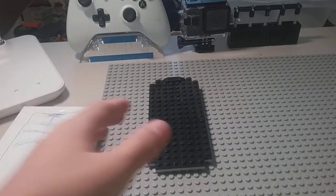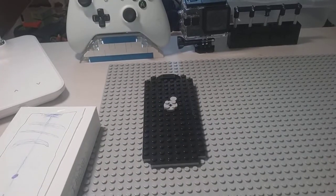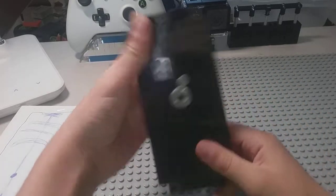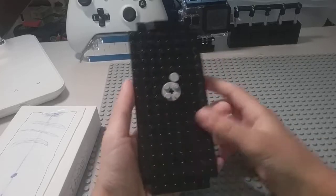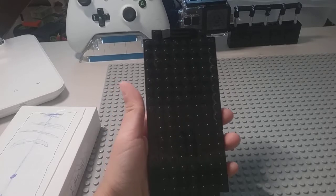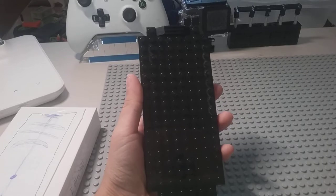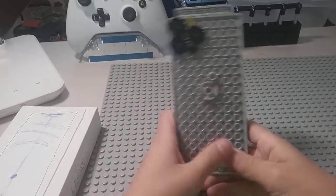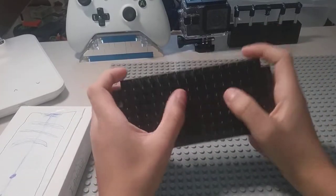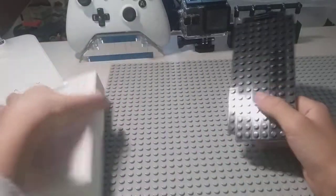I'm going to charge it and then show you when it turns on. I just turned it on and there is the screen powering up. This is the iPhone 12 — it's pretty nice, I could play games on it.